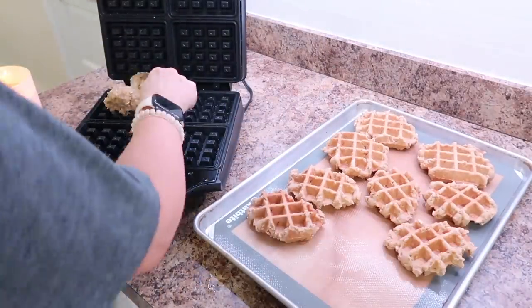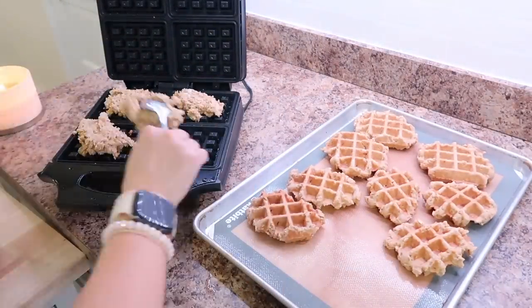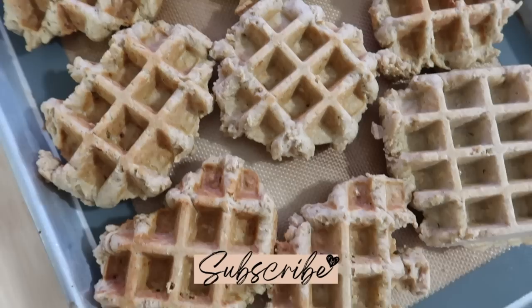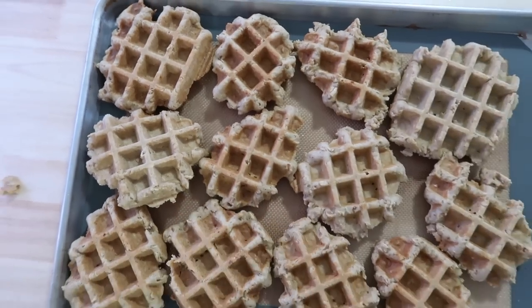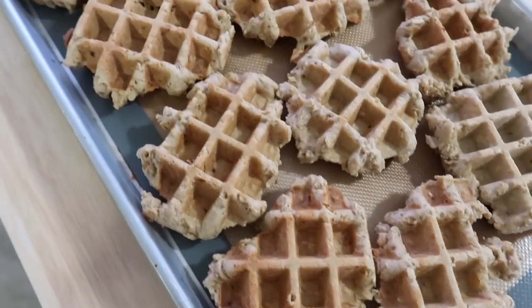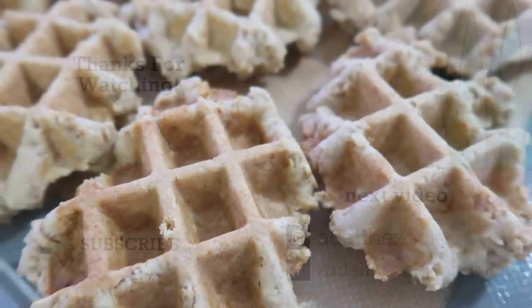That's all that I prepped this day. I hope this inspired you. Please hit that subscribe button if you're new here, leave me a comment — I love reading your comments. Give this video a like, that always helps me out, and I'll see you all in next week's video.